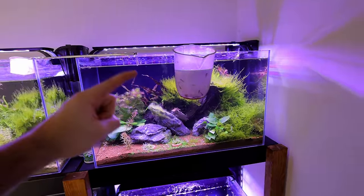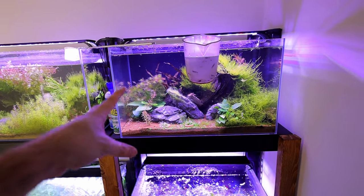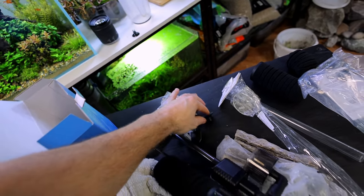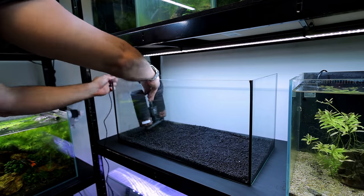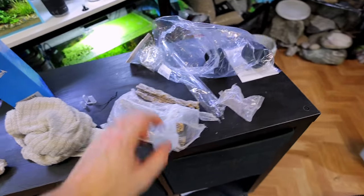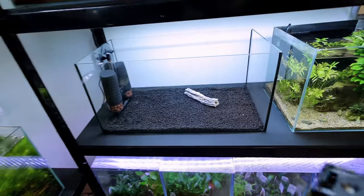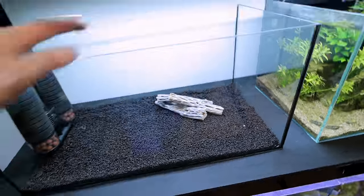We're only removing the larger adults — there are tons of tiny shrimplets in here that will grow up too. So we'll effectively have two shrimp tanks; you don't want to put all your eggs in one basket. Let's get the filter fitted — it has suction pads. Now for these cute little wood pieces. I assume they sink, and I want to do them like a playground — in a pyramid — with one on top. That looks really nice.